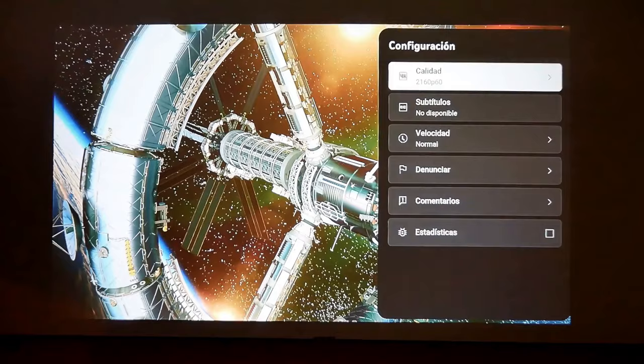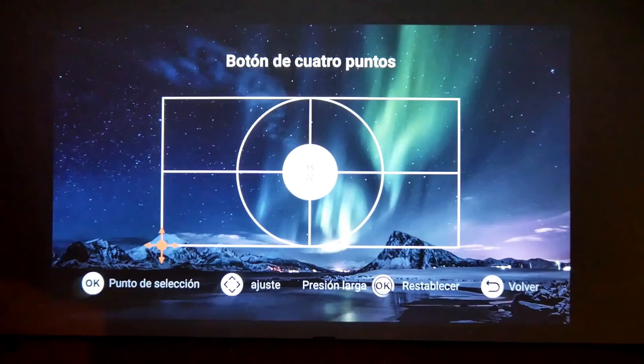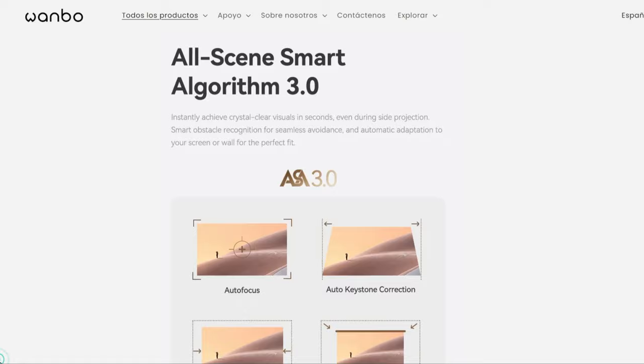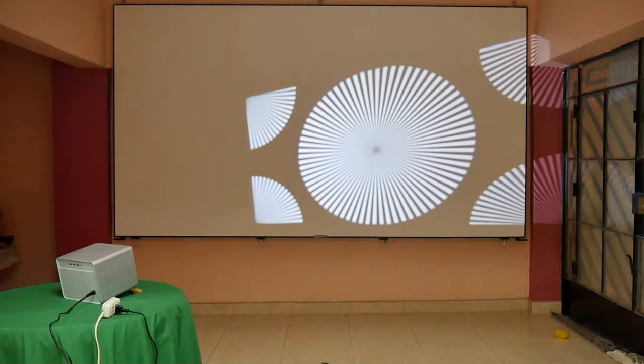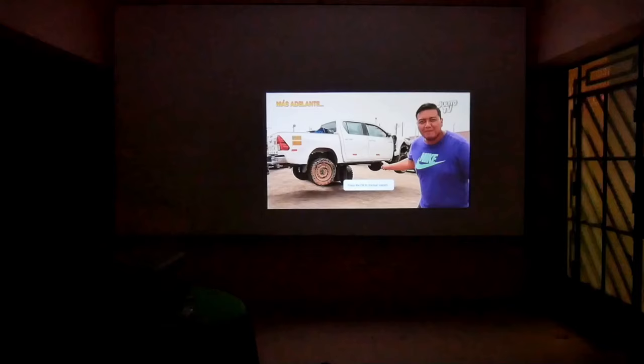The remote control has a dedicated button to access the projection settings menu and has multiple options for projection, image, sound, etc. You can precisely correct all four projection points, zoom the screen, and control all corrections. The DaVinci One Pro integrates the automatic recognition and adaptation algorithm All Seen 3.0, which corrects the projection in real time and in seconds. No matter how you move it, the projector will always seek to focus and square the image as best as possible — I have been testing it and the truth is that it works quite well.